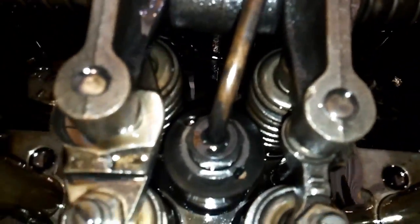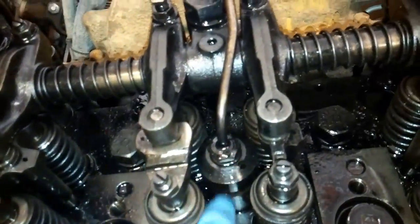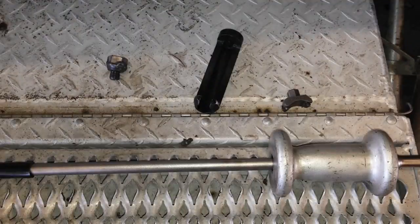The fuel line over there runs to an adapter through the head, and it makes it really hard to get to if you don't have your valve cover and your valve cover base off. Valve cover bases are off now. You can see the nozzle nut and the fuel line, and a better view of it going to the adapter through the head.